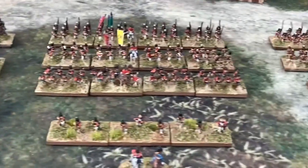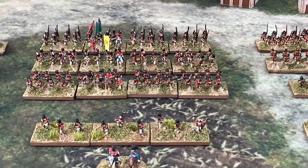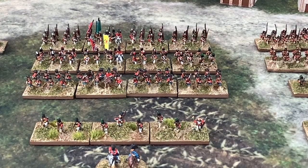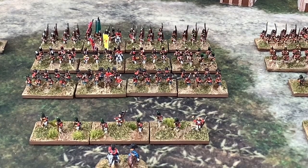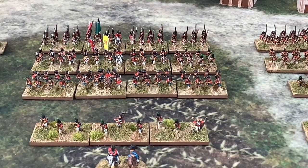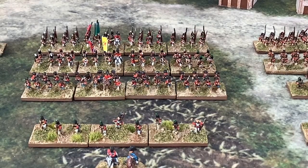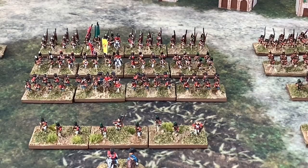It's 1st Brigade, featuring the Scots Regiment. The bases at the front are skirmish troops — each brigade can have a line of skirmishers. We've gone down the route of 8 figures per stand, which gives us a battalion of 32, roughly approximate in some scales to regiment sizes.